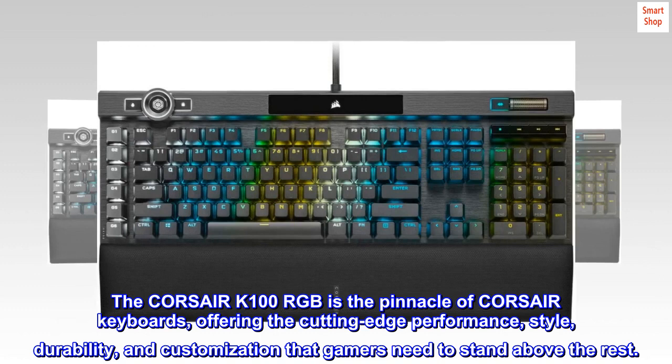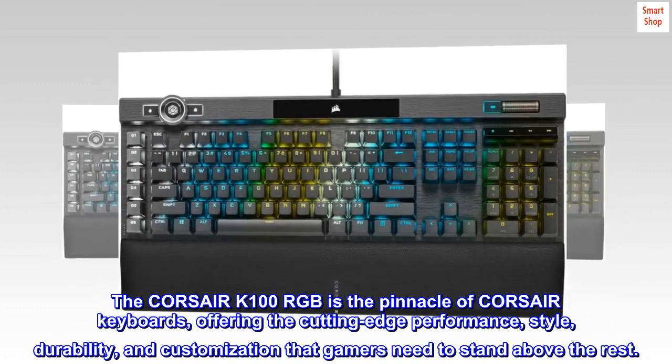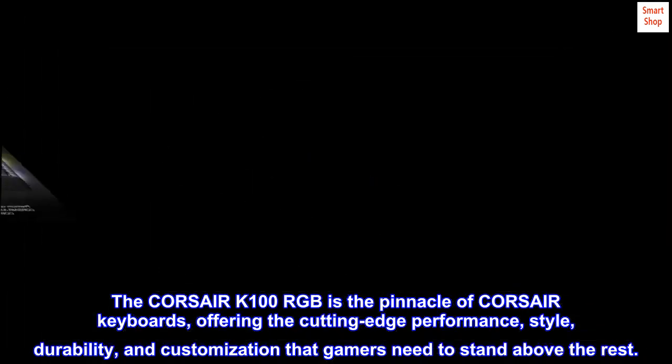The Corsair K100 RGB is the pinnacle of Corsair keyboards, offering the cutting-edge performance, style, durability, and customization that gamers need to stand above the rest.